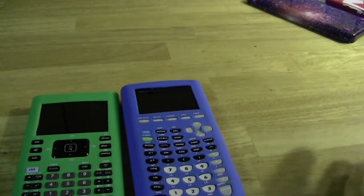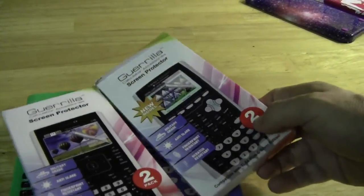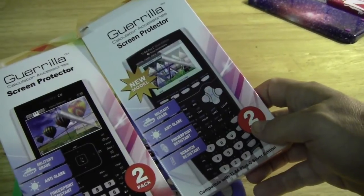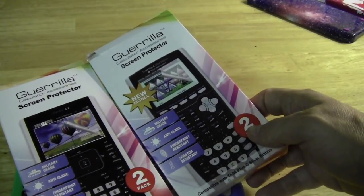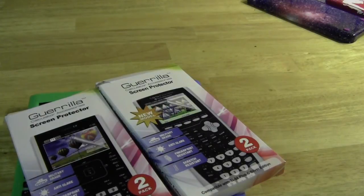If you get a silicone case, you'll need to realize that you'll probably want to get one of these screen protectors, because the slide-on case doesn't fit over it. The screen protectors weren't my favorite part — I did feel like it made the screen just a little bit hazy, but I'm also very picky about screen protectors and don't even use them on my cell phone.